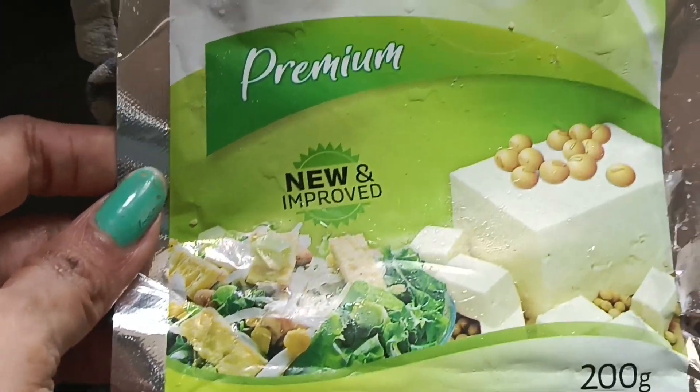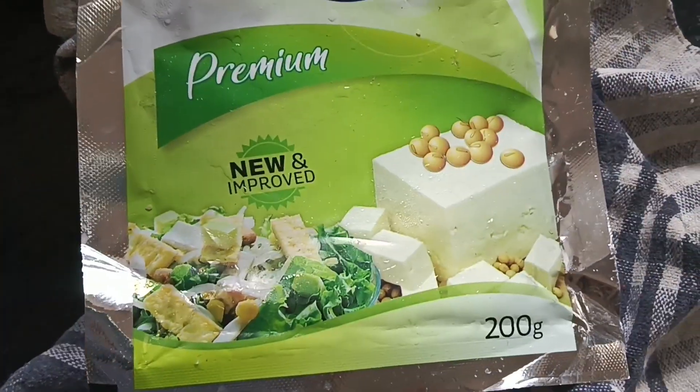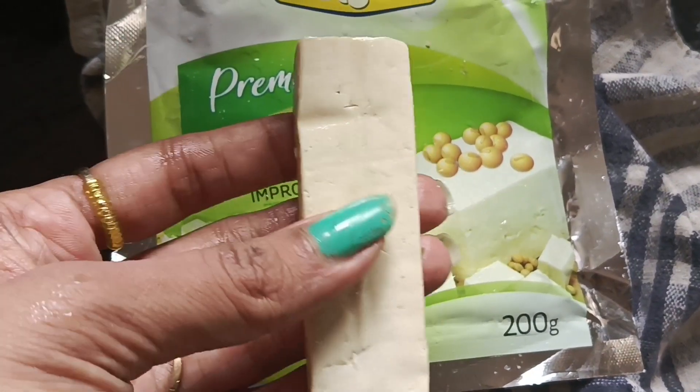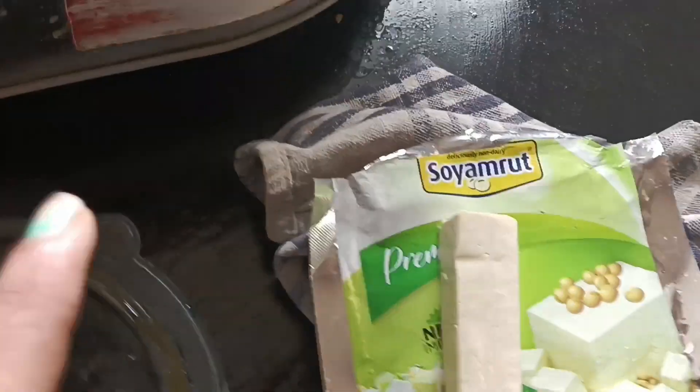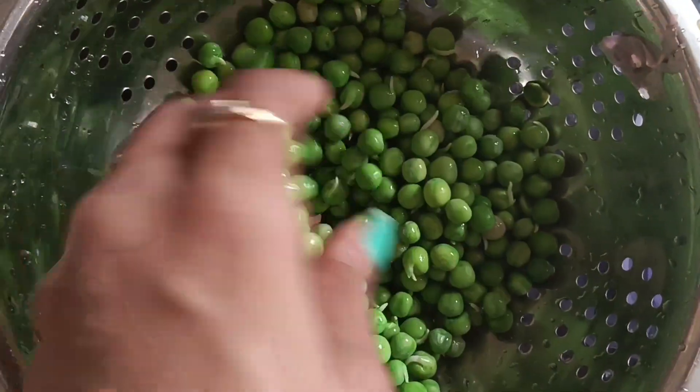Here we have tofu, which is soybean. This is a brand of soy sauce. If you don't know, it looks like tofu — the color is a little brownish but the texture is similar. Here I have frozen methi and I have washed it.